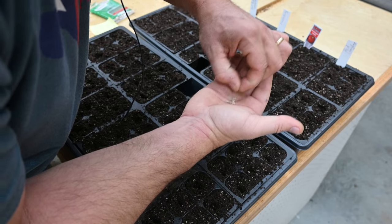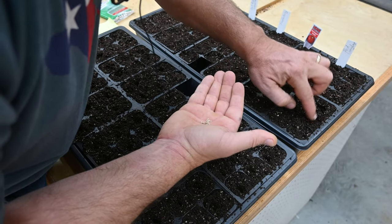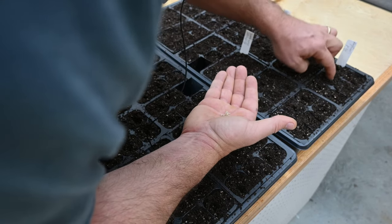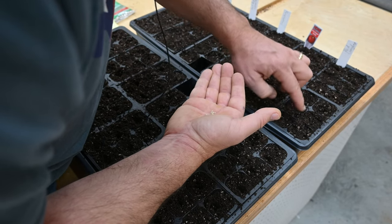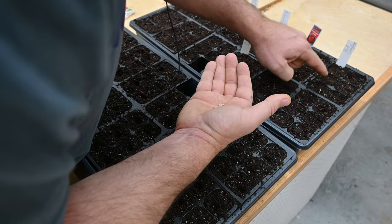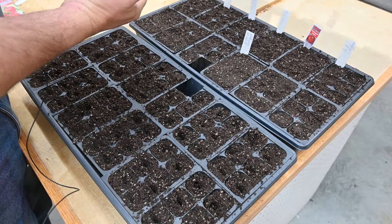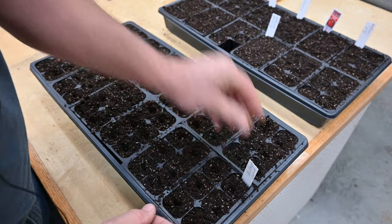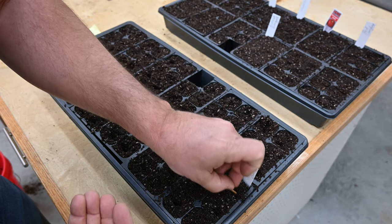I know you gardeners out there are cringing at this, but hey, this is my first time. Give me some feedback, give me some encouragement — give me something in the comments. I'm just hoping that I can grow a little bit of food. I'm going to put six more of these gourds down here because I can plant them somewhere other than the grow boxes.